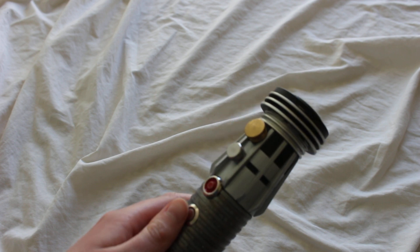Now let's turn it on. That's the boot-up sound. Let's put a blade in.